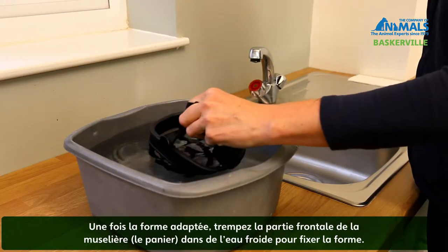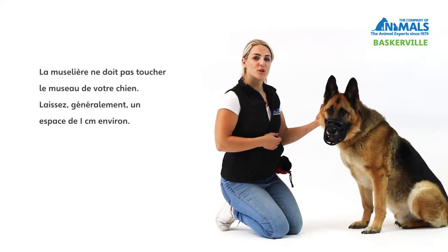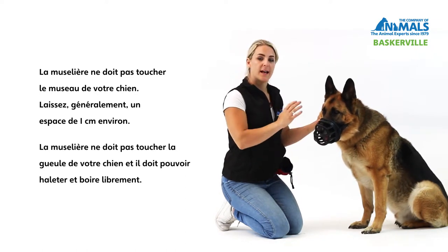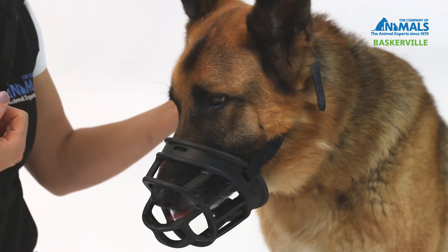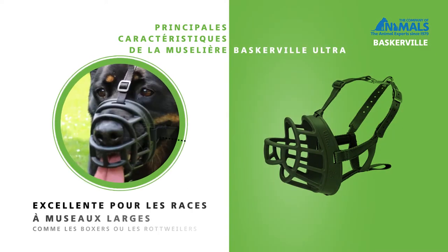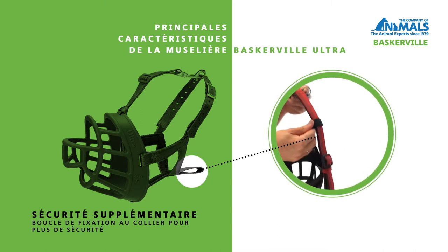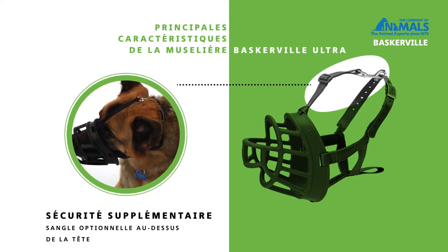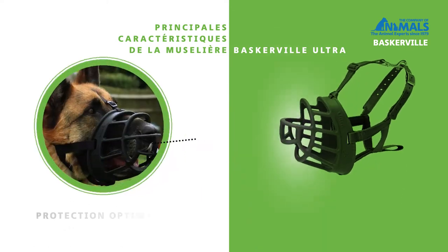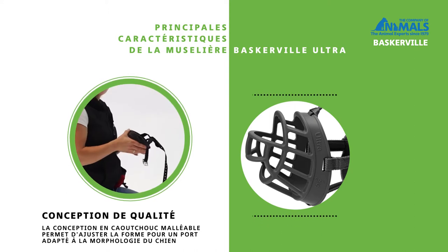Once the correct fit is achieved, dip the muzzle basket in cold water to set the shape. To ensure the muzzle fits your dog correctly, make sure that his nose isn't touching the end, it's not pressing on the lips, and he has enough depth to be able to open his mouth and pant.